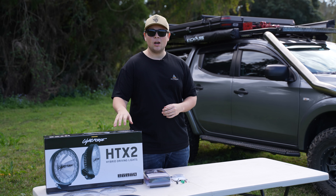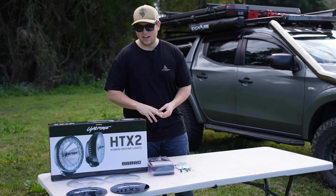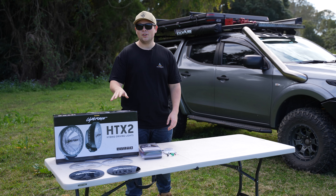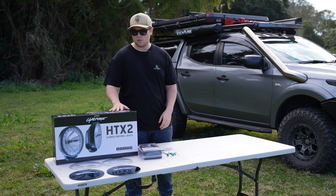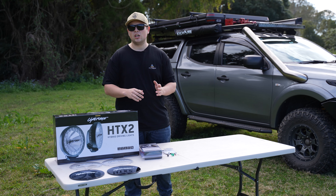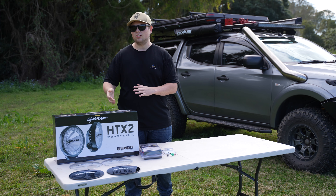The HTX2s are a hybrid driving light using LED and HID technology. They use the HID for long distance shining down the road, and the LED ring around the outside to make sure you have a nice flood beam pattern. These are a 9-inch driving light made with a die-cast alloy housing to keep the lights cool. The lights between the HID and LED are interchangeable, so you can run one LED at one time, or just the HID at the other.